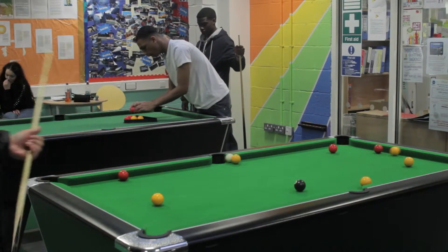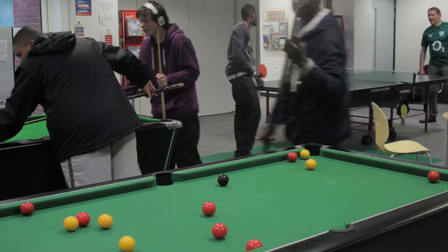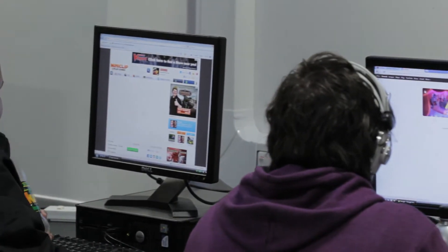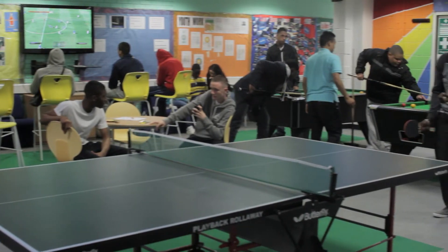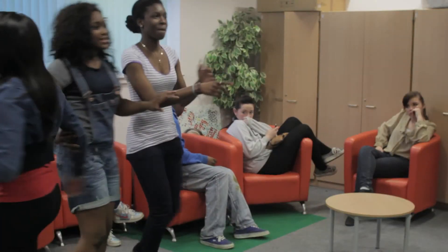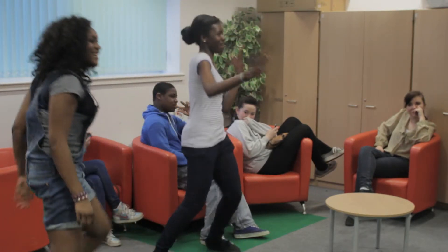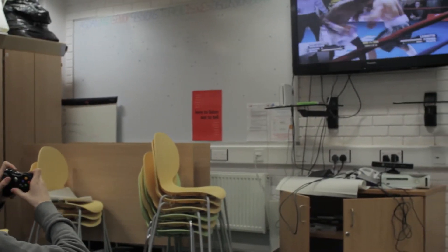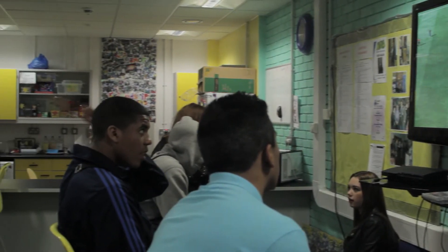Now you've made your short video for the NYA's Transforming Lives Youth Work Stories competition, it's time to upload it. You must upload the final version of your film to YouTube on an open link — don't set it to private. The whole point of this is for others to see it so we can raise awareness of youth work going on across the country and the vital role it plays in transforming young people's lives. Once uploaded, send the link to transforminglives@nya.org.uk. There will be a prize for the best three entries, so look out for details on the campaign's Facebook page and the NYA's website.